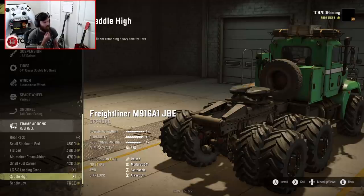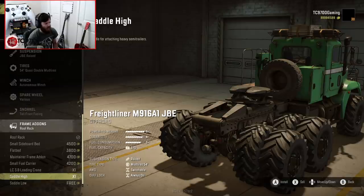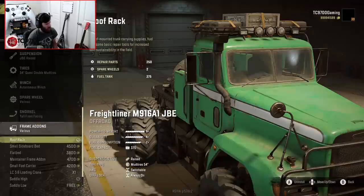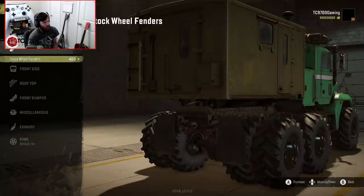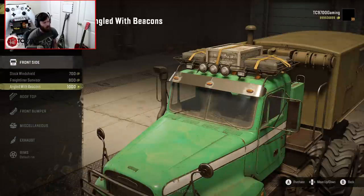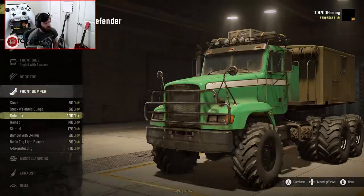I'm going to see if we can start with saddle high. Actually, hold on — we can adjust that later. I really think it looks cool with the maintainer box. It looks like that middle-of-nowhere rescue truck I keep going back to, and with that maintainer box, man, does it look good.